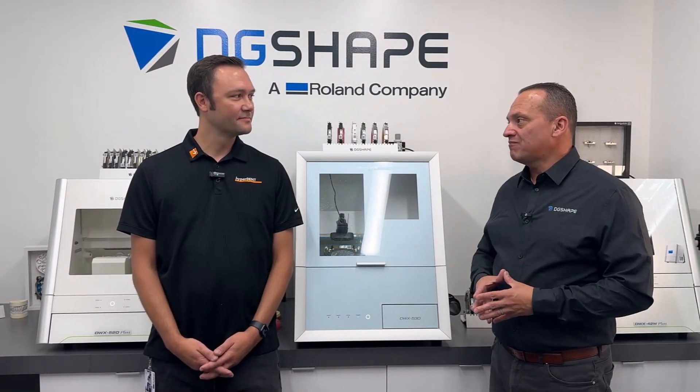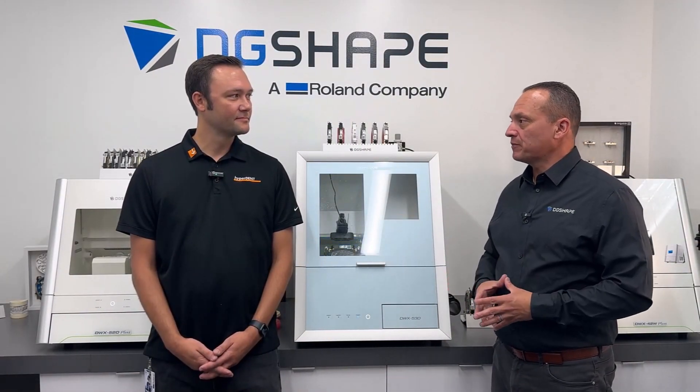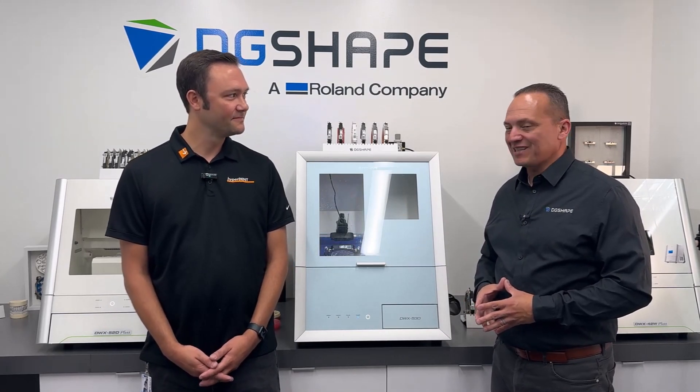Evan, thanks a lot for your time and Follow Me for being a great partner. It's been great being here and it's a great partnership. Appreciate it.